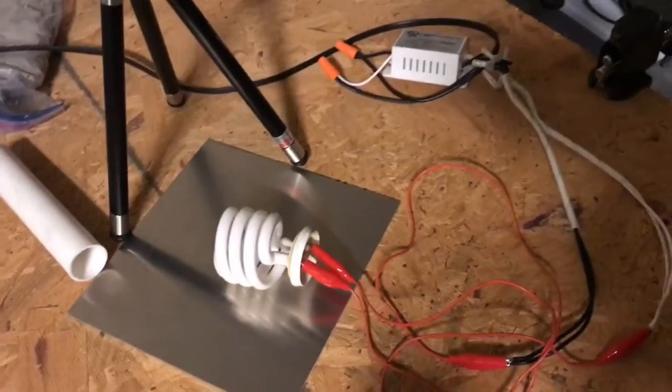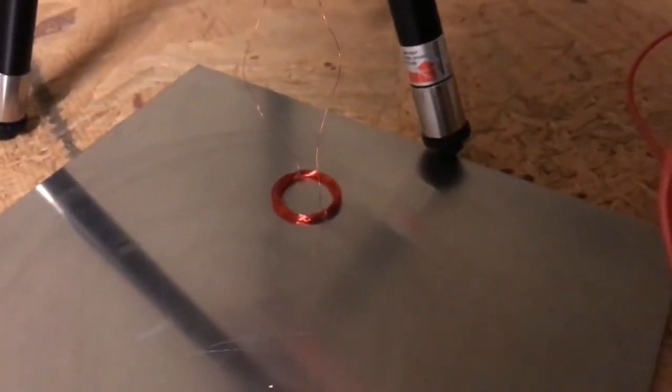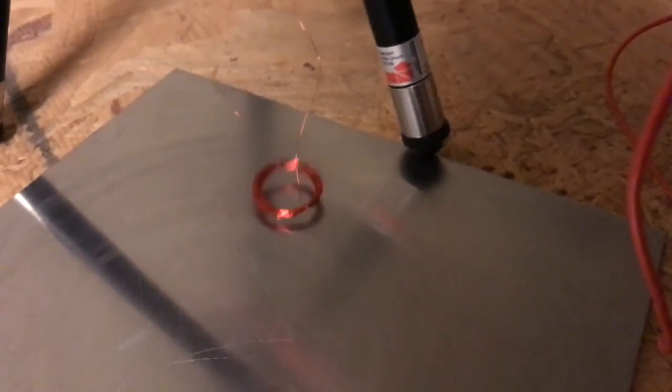Now what we're going to do is connect the output of the ballast to the coil. Here it is on aluminum. Let's turn on power — there it is hovering.